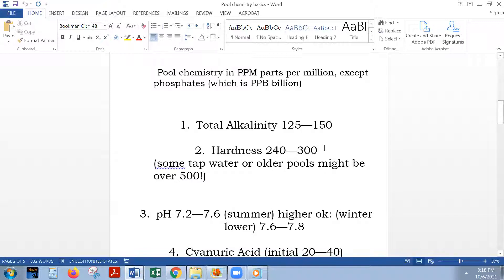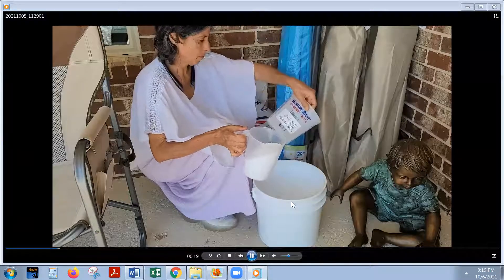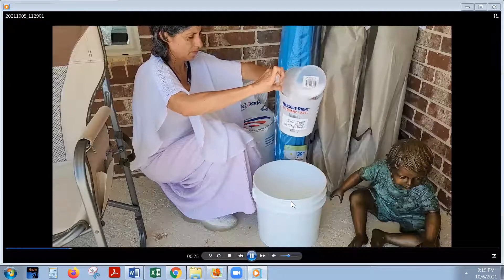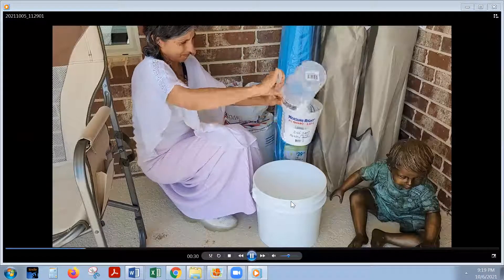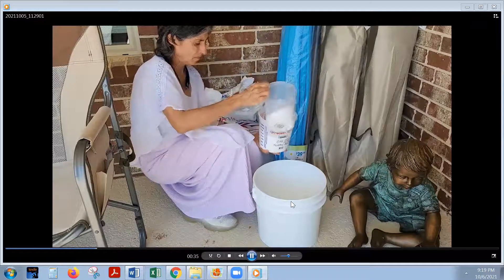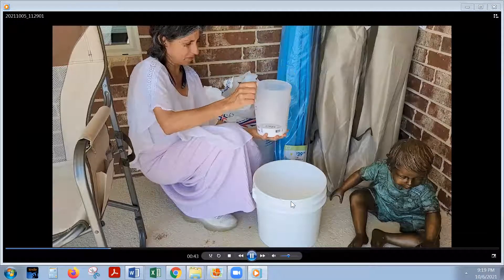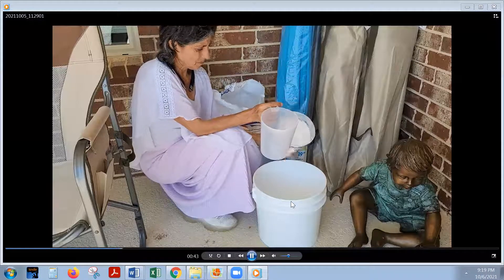Here is a very important issue: if we start to just add this chemical — which is calcium, essentially calcium chloride, similar to Epsom salts and much cheaper — if we were to try to get that number up to 250 to 300 all at once, we would have to add maybe 25 pounds. I'm not going to add 25 pounds — 25 pounds added at once is a really big problem about to happen.